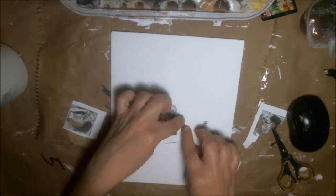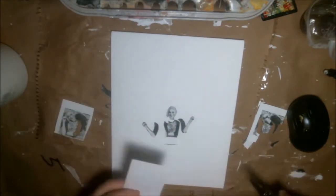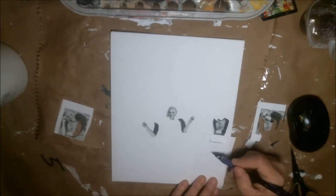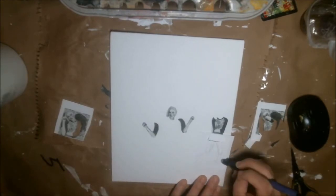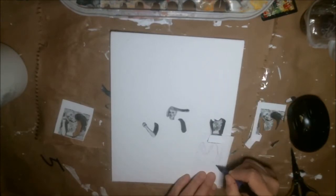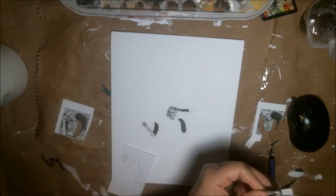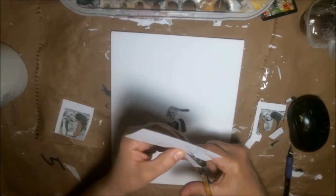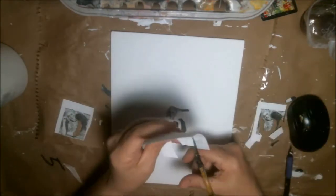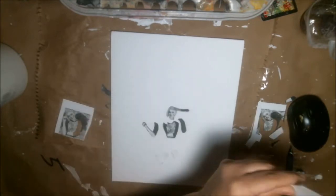I'm challenging myself to use the same character — different sizes perhaps, but the same character. I'm leaving out her wings this time, but I had added wings to her when I first designed her. Anyhow, I'm using the same character for all 12 prompts. So I decided for Strings to do a puppet, and that's where I'm going with this one.